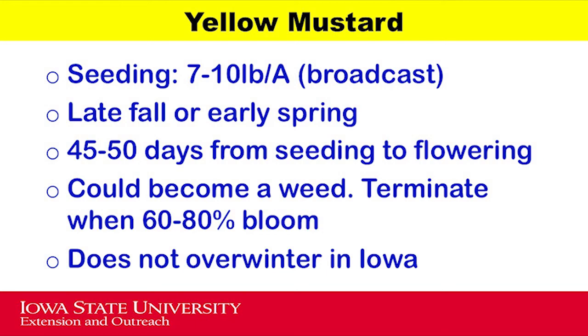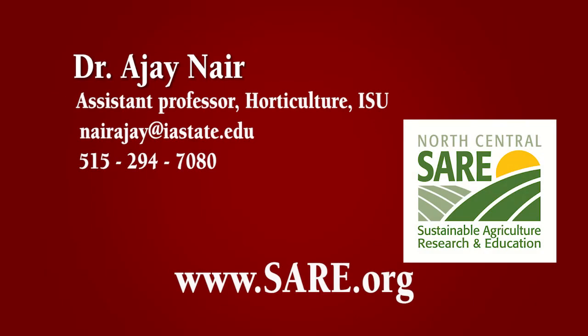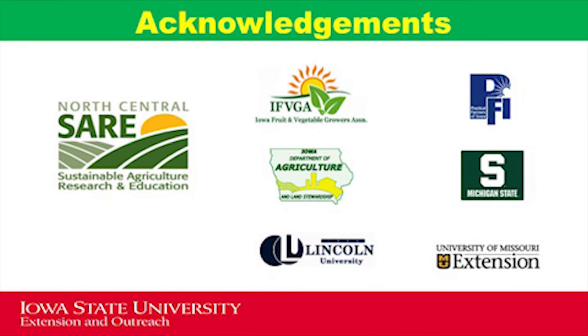To summarize, yellow mustard as a cover crop can provide multiple benefits. One unique benefit includes its ability to suppress soil pathogens. We hope that you found this video helpful. Good luck with your future growing seasons, and don't forget to cover your soil with cover crops. For more information, contact Dr. Ajay Nair at Iowa State University, or visit www.sare.org. We would like to thank North Central SARE and other regional partners who collaborated with us on this project.